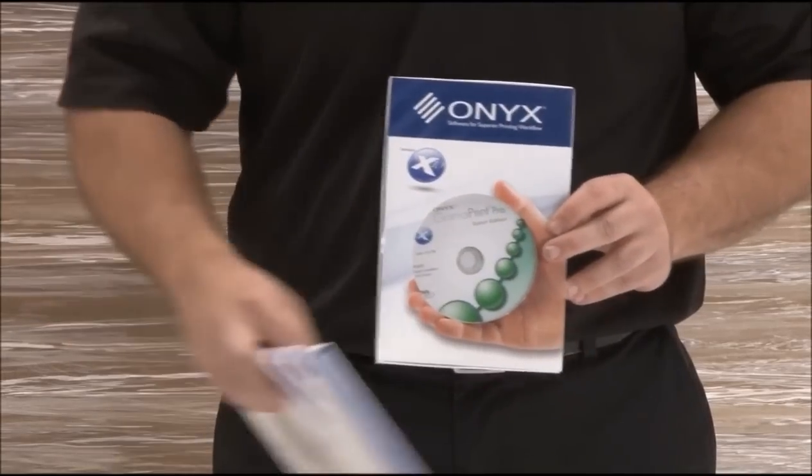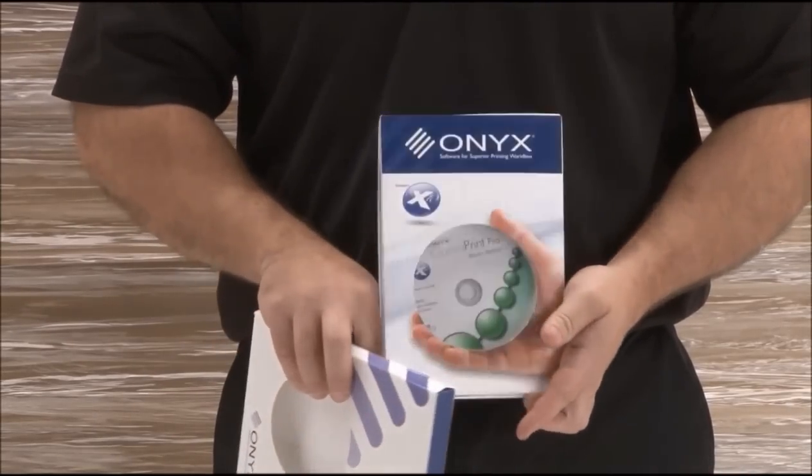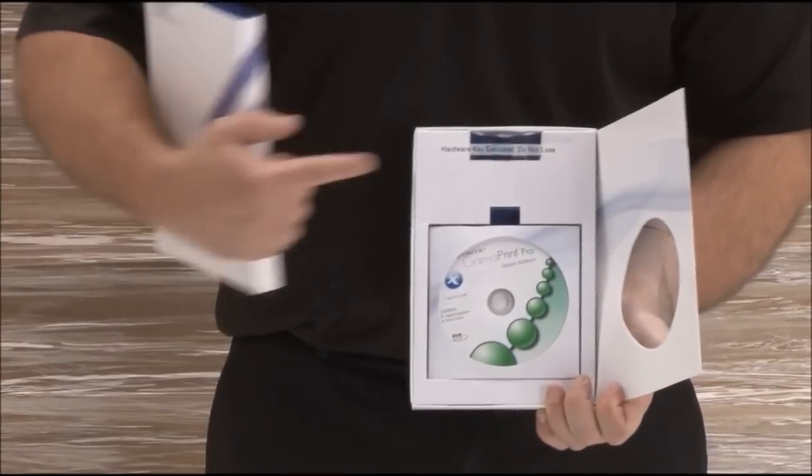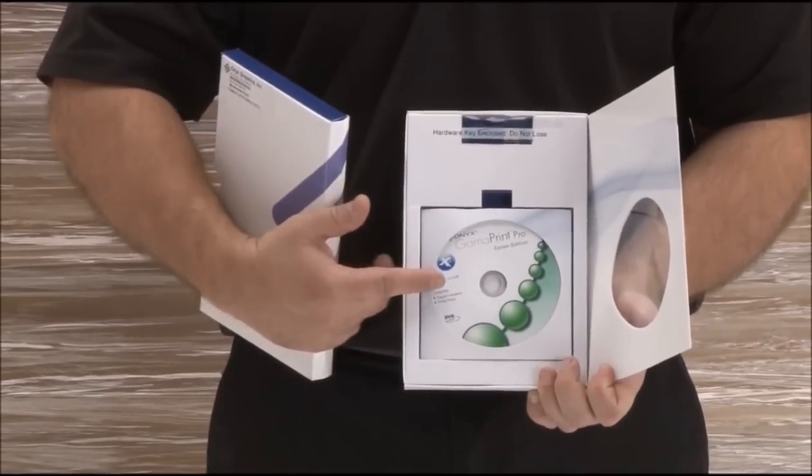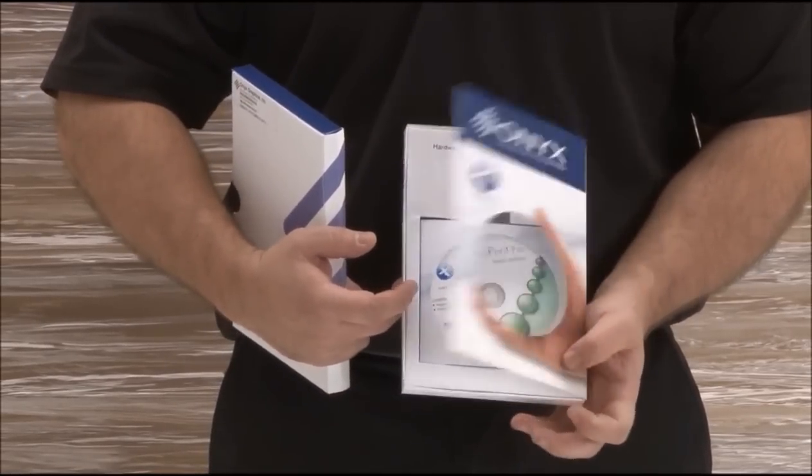Your printer may have included an Onyx GammaPrint Pro RIP. This is a Windows-only RIP that includes a hardware key and a software CD, allowing you to install it for use with your S-series printer.